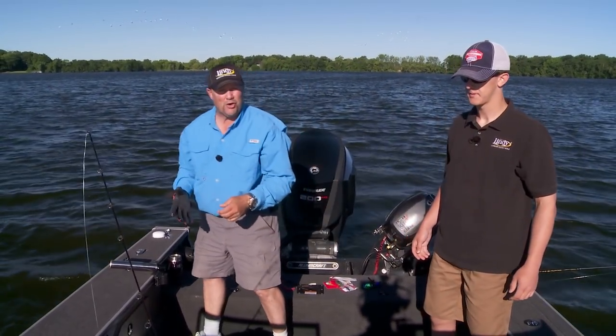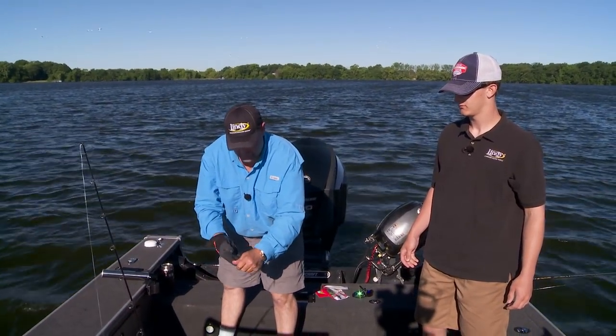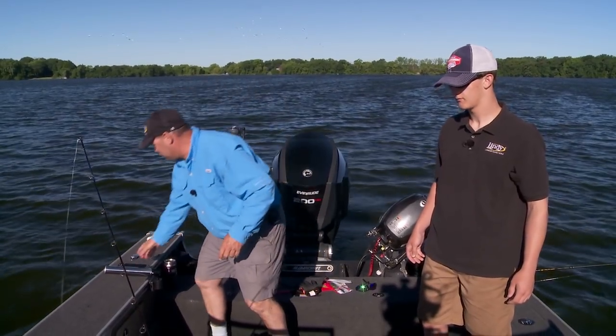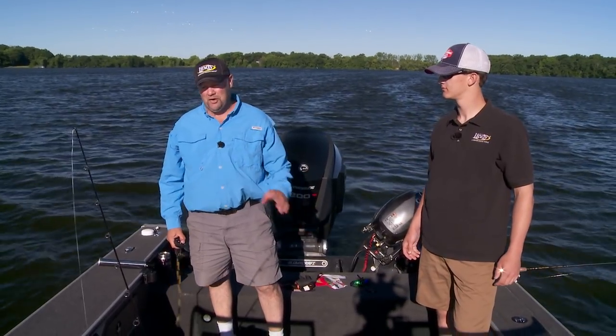They're not just strong — they're fast. Pike are such slashing fish. They're fast, they do everything fast, they're in a hurry with everything. And they're a fun fight too. That's a super way to start.